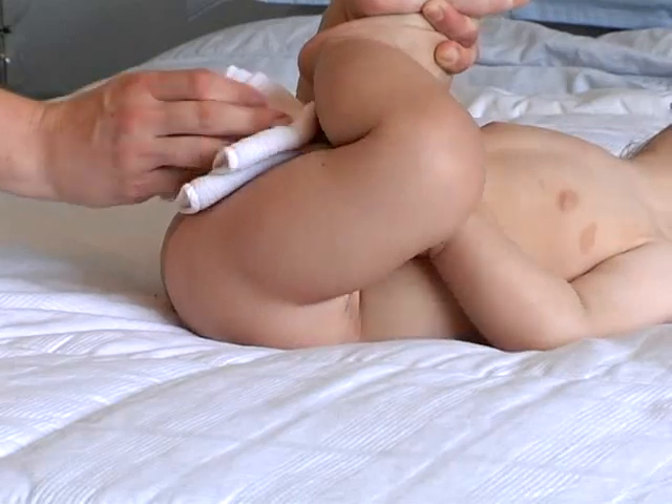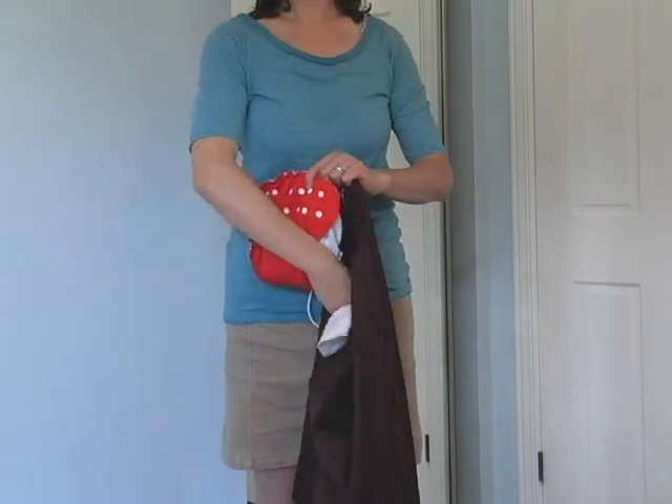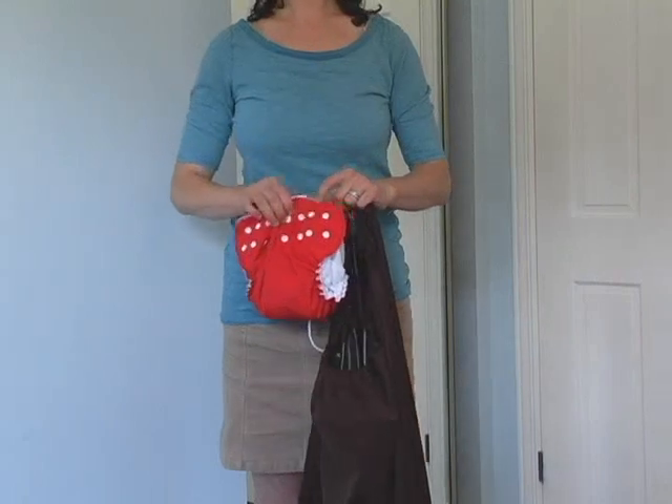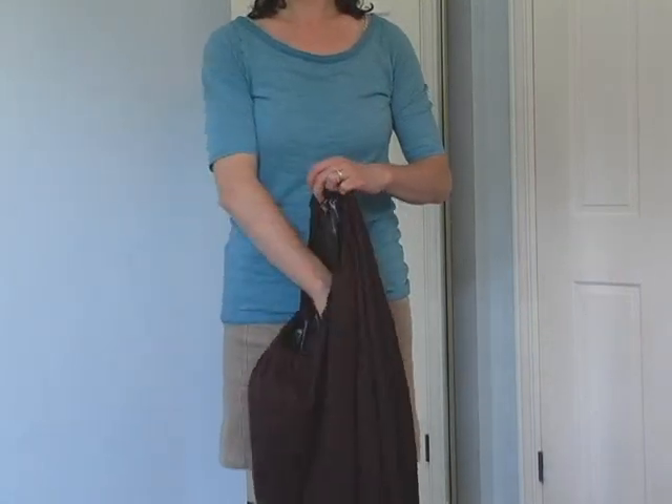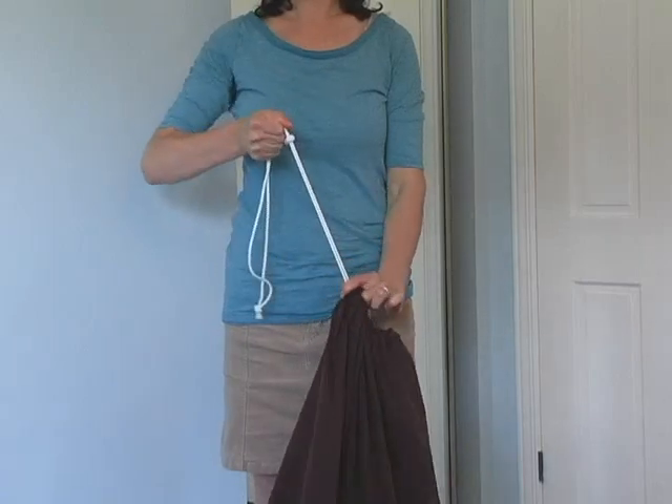Pourquoi ne pas utiliser les débarbouillettes en bambou Apple Cheeks ? Le nettoyage est très simple avec les sacs de rangement Apple Cheeks. Déposez les couches sales et les débarbouillettes dans le sac. Tirez bien la corde et rangez jusqu'au prochain lavage.